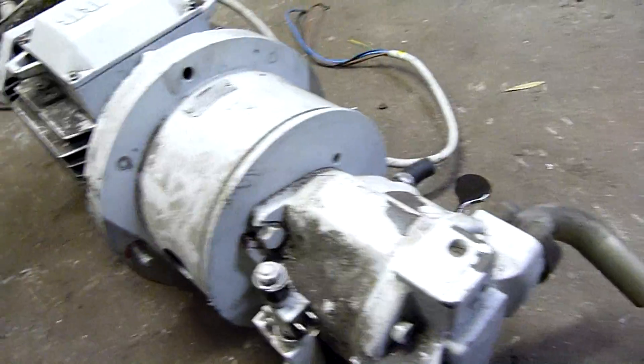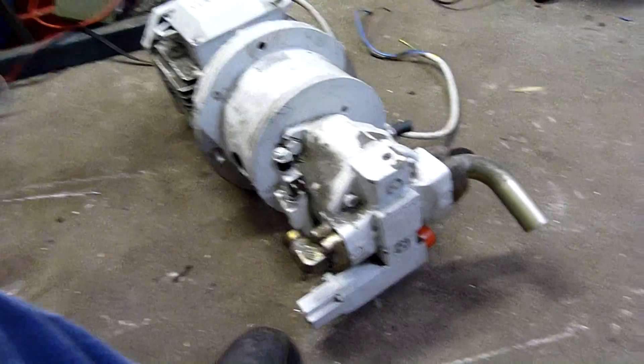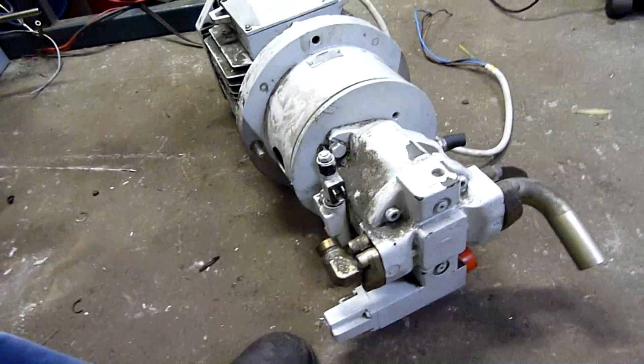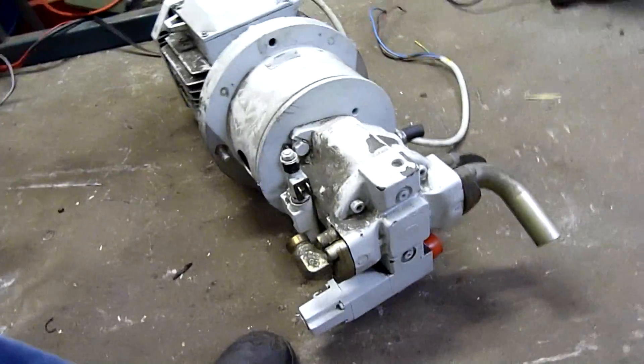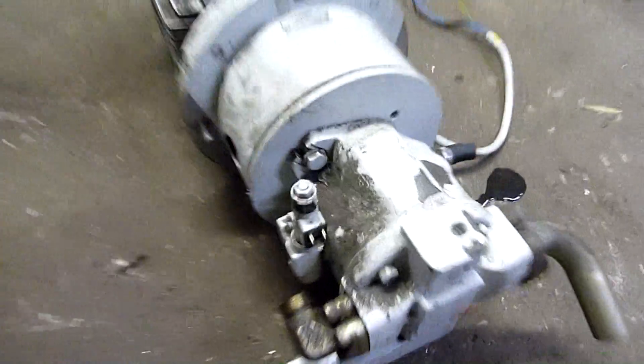The pump is made by Mannersmann Rexroth — same as all the pilot valves and things on the system, they're all made by the same company. I'm going to plug off all these inlets and outlets to make it safe to store without getting debris or dust in it.